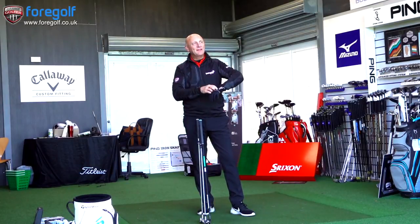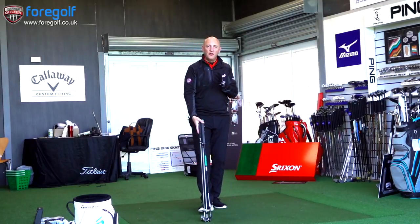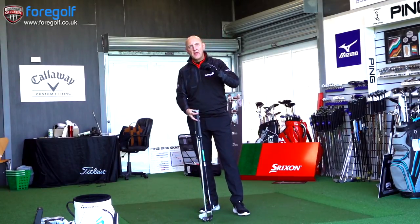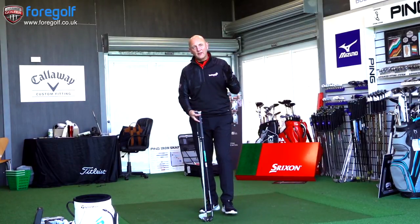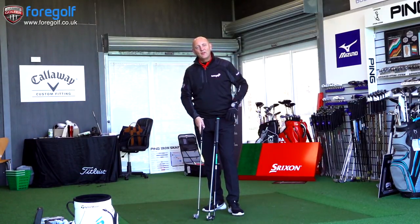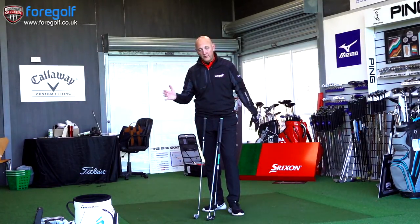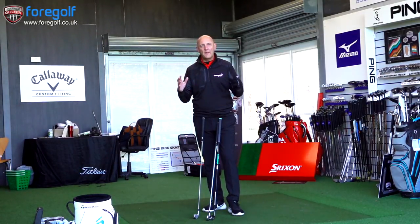I've just literally spent the best part of a day testing the new range of Srixon products — the two sets of irons, the driver, and the driving irons. The ZU85 is the new range, made from six iron through to two iron, but this video is all about looking at the driving iron capabilities and a bit of a comparison.